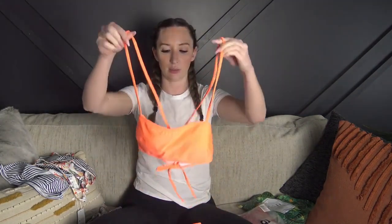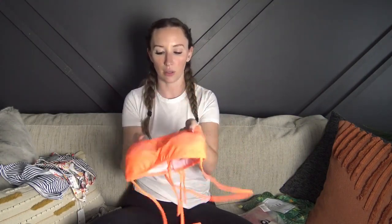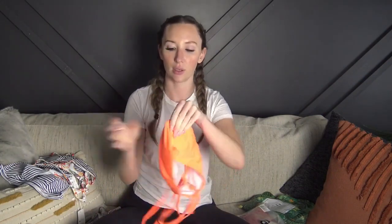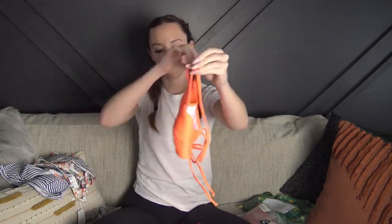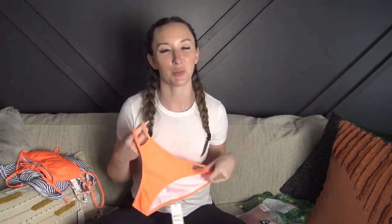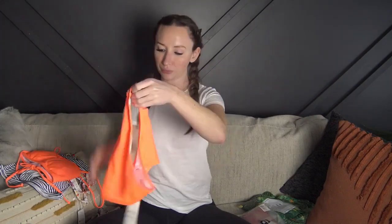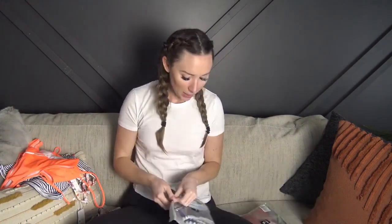The third one is a bando style bathing suit. The straps lace through the back and tie, and they look really long right now but that's just because they aren't pulled tight yet. It's a super cute color with removable padding, and the straps are fully adjustable. The bottoms are double-lined with little strings on the side for a different look — really really cute.